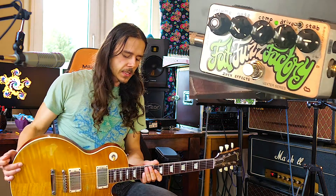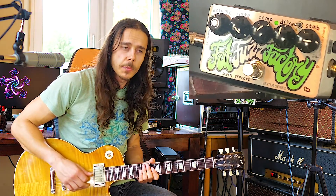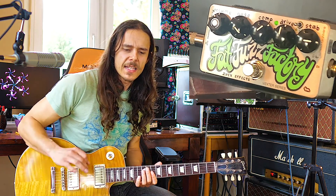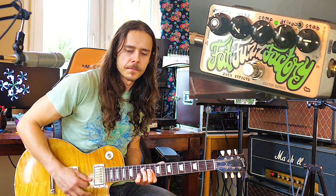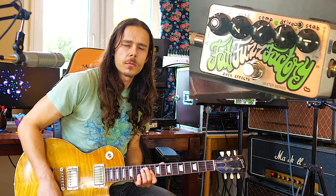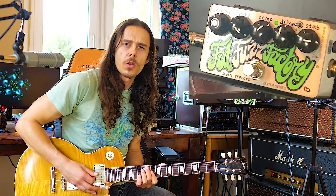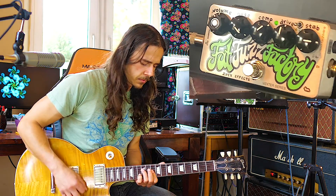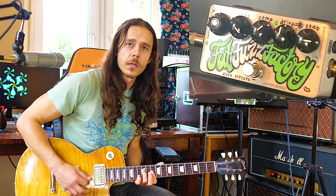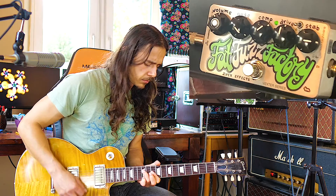It has this typical fuzz thing where when you turn down the volume knob just a bit, it cleans up. It still has that fuzzy character, but it becomes kind of like a treble boost. When you turn it back up, it's a lot more trebly — which is cool when you want to play something cleaner, because the treble helps. If it's too trebly, you've still got your tone knob.